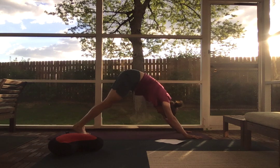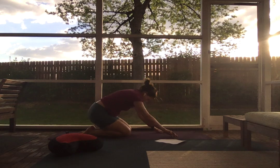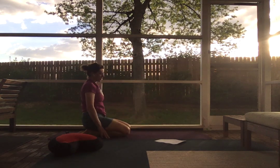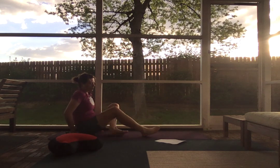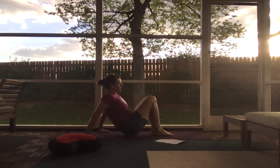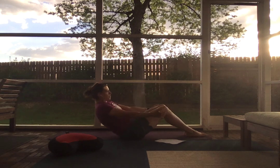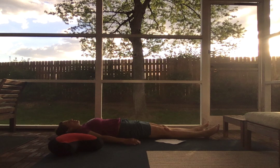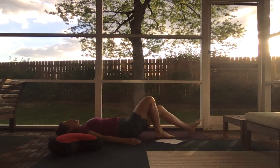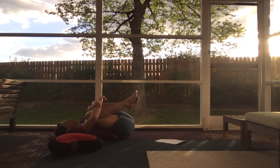From here, go ahead and drop your knees down to the ground, put your hips down towards your heels, and slide off to one side. Go ahead and bring your feet forward. We're going to come onto our backs, extending our legs long. Bring your knees in towards your chest, hugging them and maybe rocking from side to side.